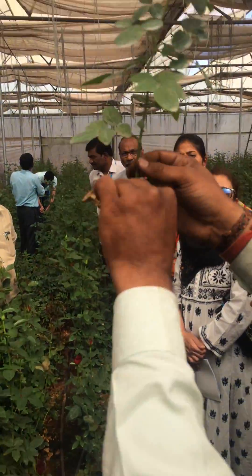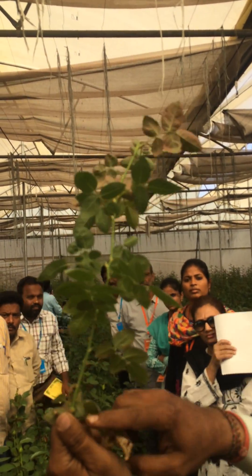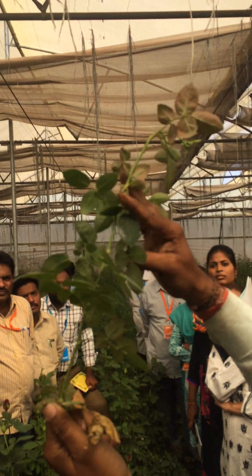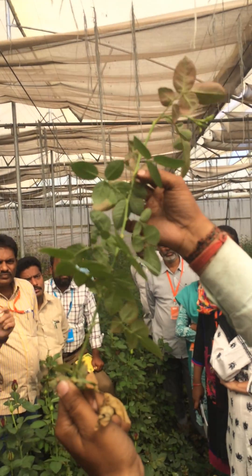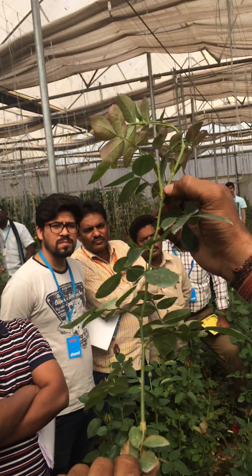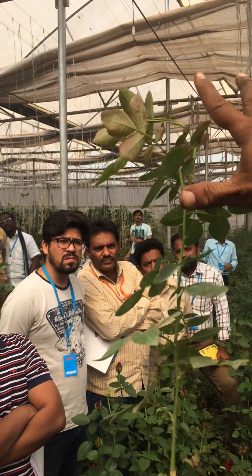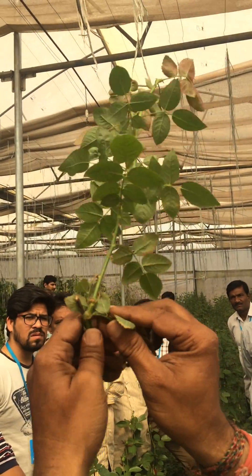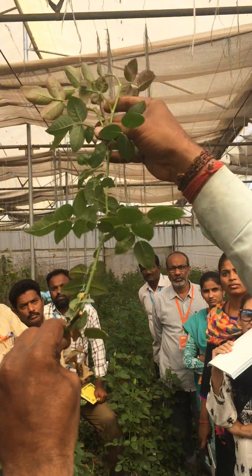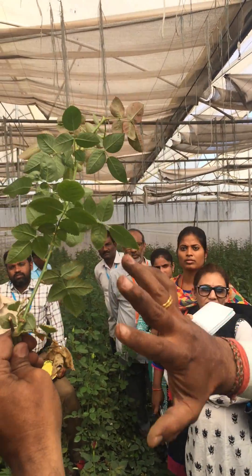I will show you everything. Suppose this is your plant — it had grown to this situation here. Now, suppose I have broken the bud here after one month. It has given you two shoots. After one month, your plant would be like this, growing like this. And after 50 days, this would be the growth.